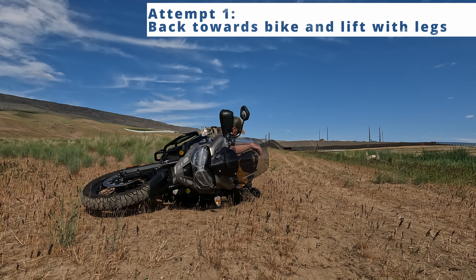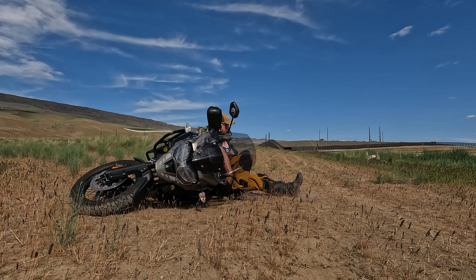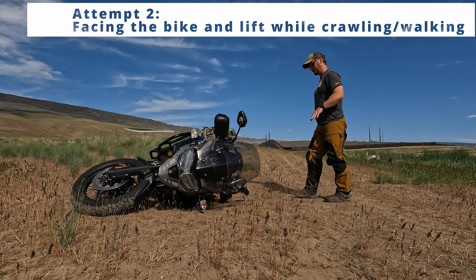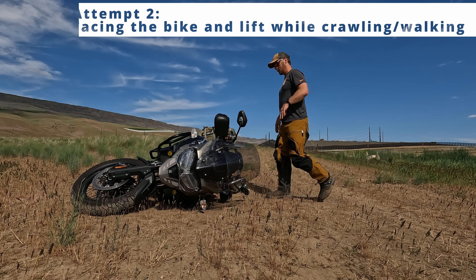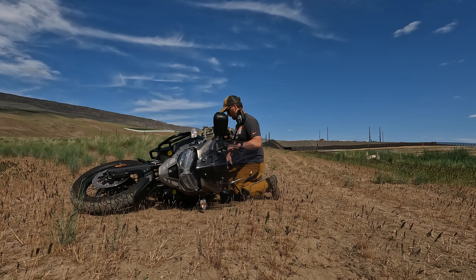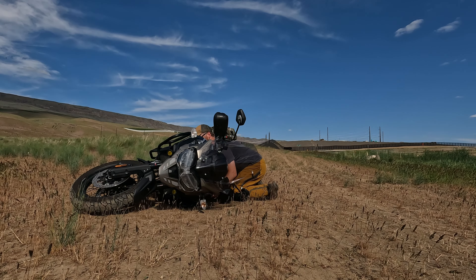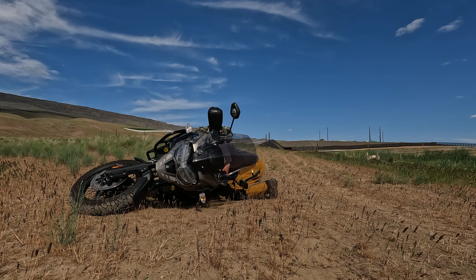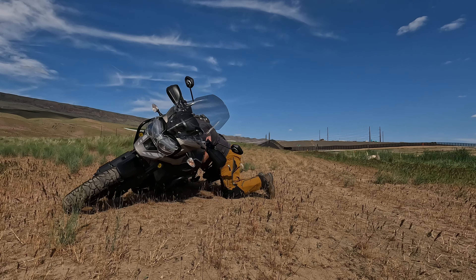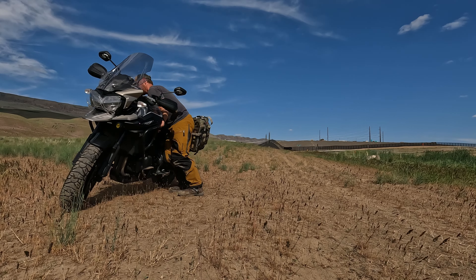My back is firmly against the seat, finding some good spots to put my hands, and I'm lifting — it's not happening. I'm cramping. I don't know how people with that technique can do it. Second attempt: I'm going to come in low, find some good anchor and grabby points, and then attempt to lift it that way. And it's up.